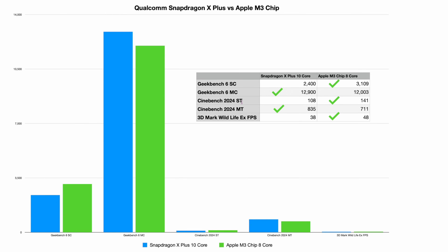On Cinebench multi-thread, it's 835 for the Snapdragon versus 711 for Apple — a victory for Snapdragon. On 3D Wildmark Life Extreme in frames per second, it's 38 for Snapdragon versus 48 for the M3. Looking at the overall tally, Apple has three victories versus two for the Snapdragon, so I'm not sure that claim of being faster is completely honest.